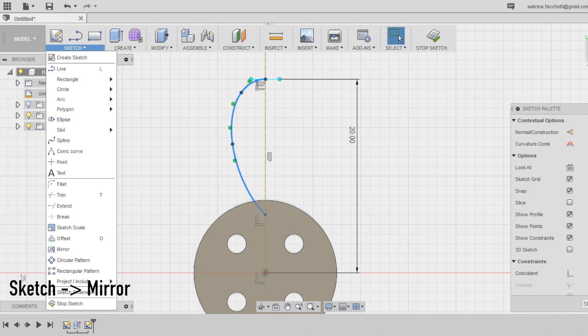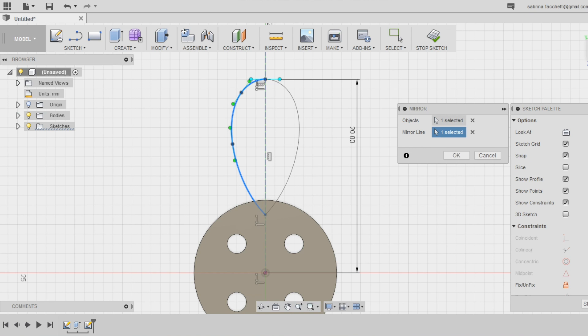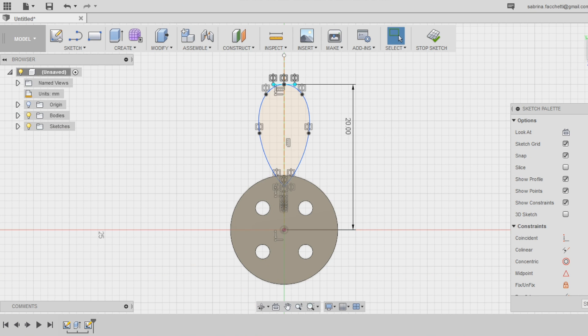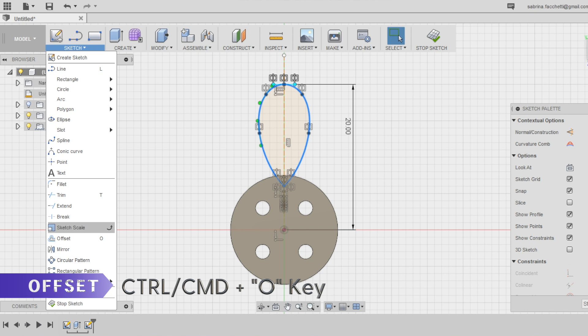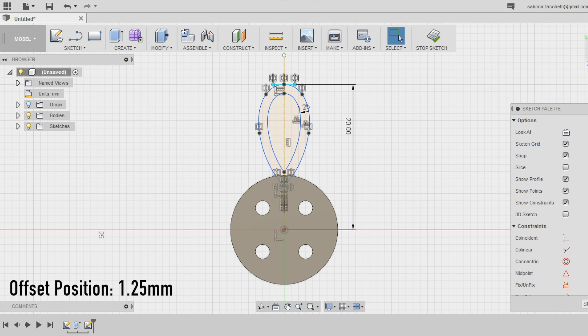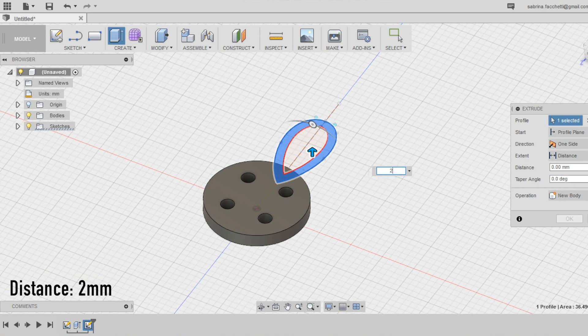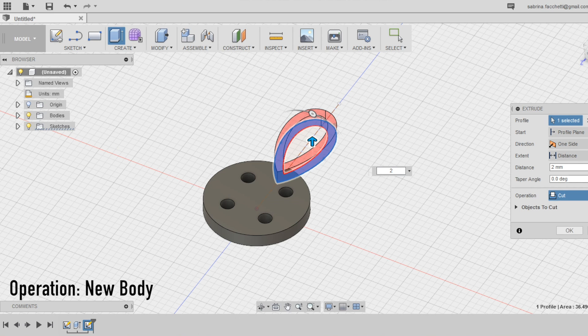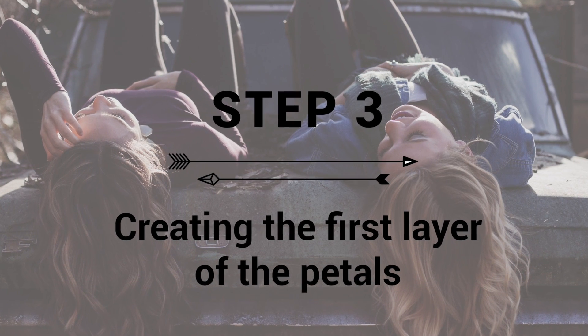Once happy with the half petal shape, use the mirror tool in the sketch section of the top menu to create the second half. Select both splines and use the offset tool to create an offset inward the shape — I'm setting the distance at 1.25 millimeters, which is thin enough but still strong and printable. Select the space between the two sketches and extrude it using the extrude tool. Make sure to set the operation to new body and the distance at 2 millimeters, matching the thickness of the base.